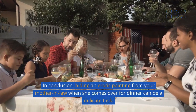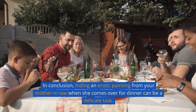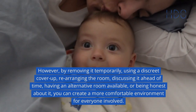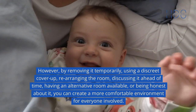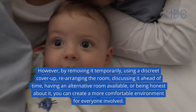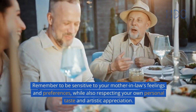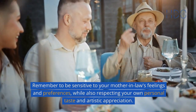In conclusion, hiding an erotic painting from your mother-in-law when she comes over for dinner can be a delicate task. However, by removing it temporarily, using a discrete cover-up, rearranging the room, discussing it ahead of time, having an alternative room available, or being honest about it, you can create a more comfortable environment for everyone involved. Remember to be sensitive to your mother-in-law's feelings and preferences, while also respecting your own personal taste and artistic appreciation.